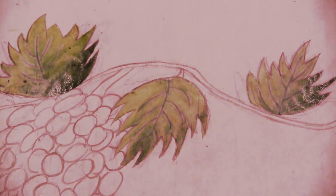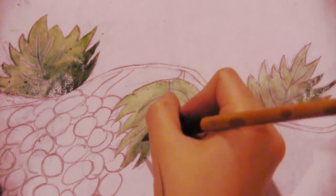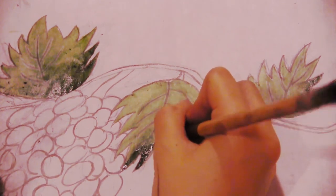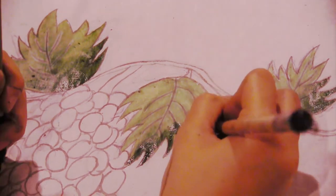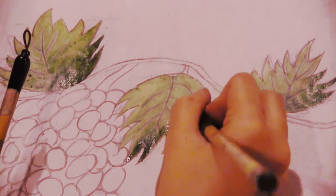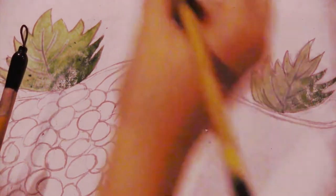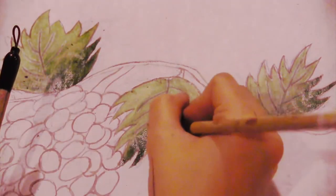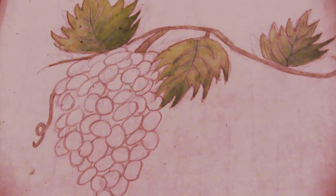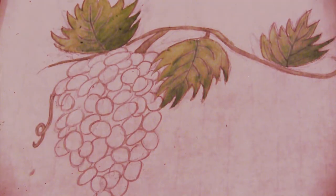To paint the shadows, all you have to do is use the color you used for the veins. Shade in the bottom half of the leaf along the right side, then fade it out. You can do this a couple times if you want to make it darker. Using this color, shade in the vines as well. Once we're done with the vines, we can start on the grapes.